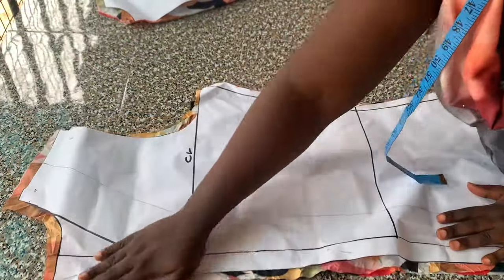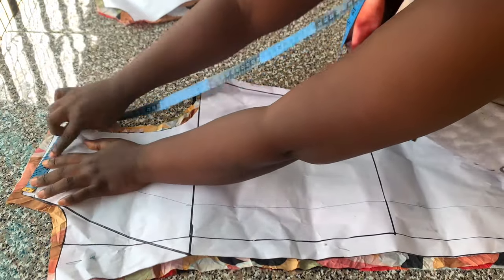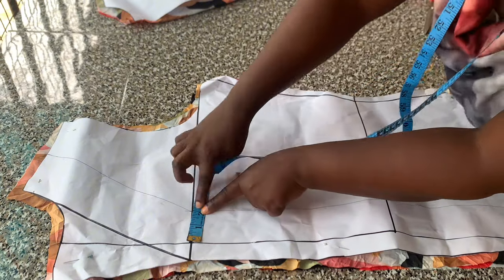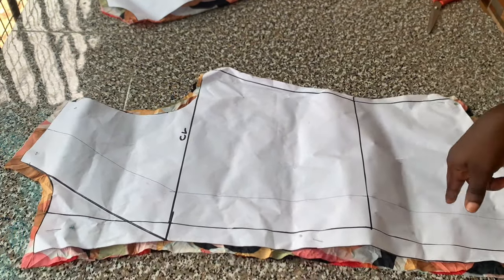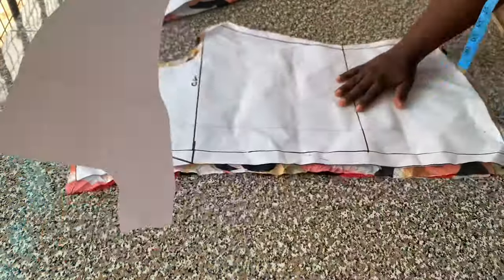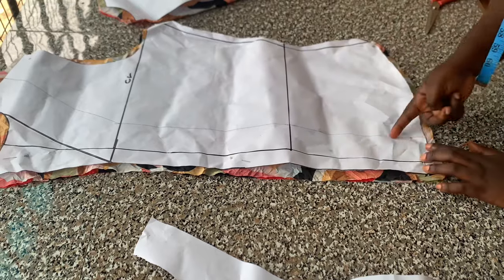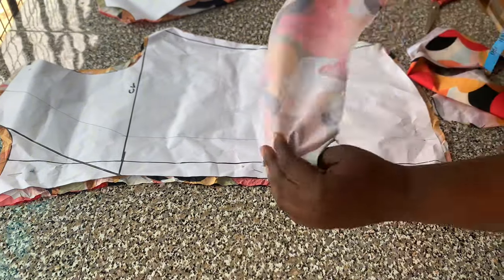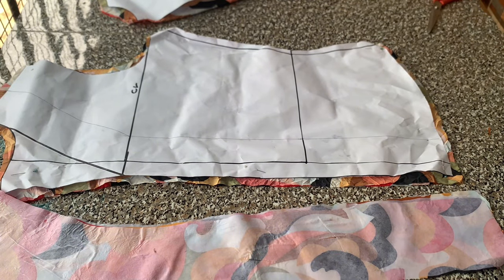The next thing I did was to cut a facing for my front pattern. I divided the shoulder line in half and marked that point. On the chest line I came in by two inches after the button allowance line, and connected that to the shoulder line. On the hem line I also came in by two inches and connected that with a straight ruler. I traced it onto a new paper to cut my facing — I cut two pieces and added interfacing to the wrong side of the facing.